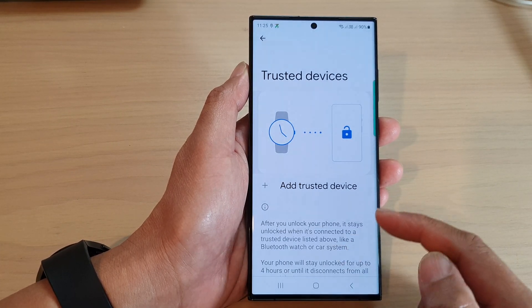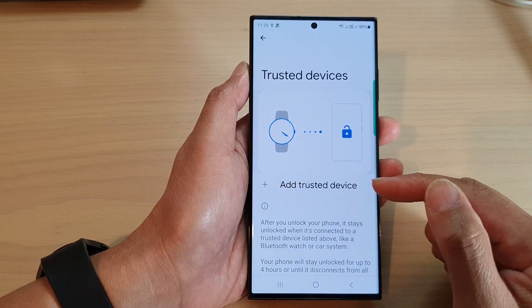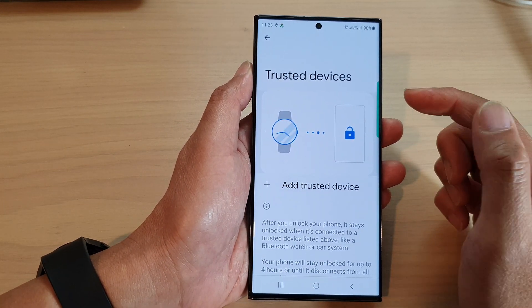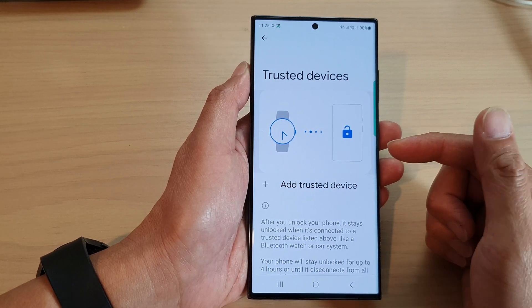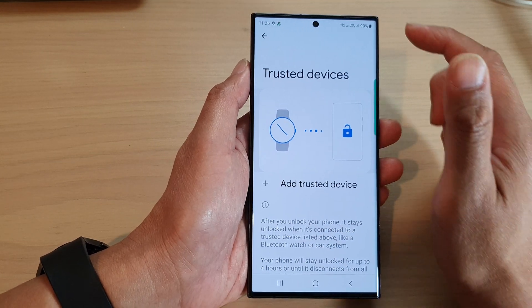Before you can add a device, make sure you have paired with that particular device, such as your other phone, your Galaxy Watch, or your earbuds.